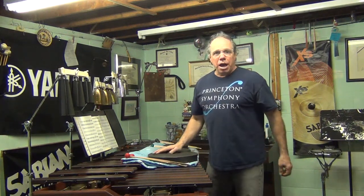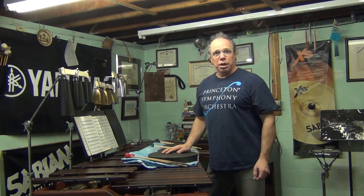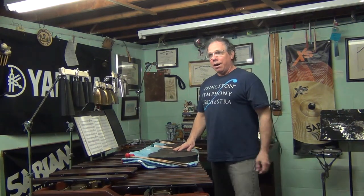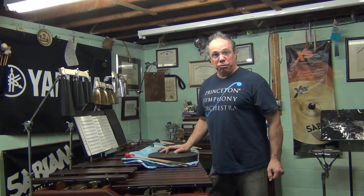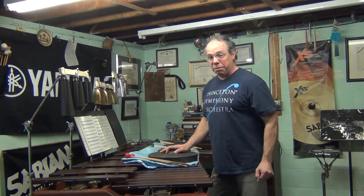Hello everybody. I have the camera out. I just had to make a quick little five-minute video for subscribers for the Princeton Symphony. I still have my t-shirt on for that — they want us to wear the t-shirts. We're doing Lou Harrison's Canticle No. 1 at Jersey City University for our Percussion Ensemble concert. It's one of several pieces we're doing this coming semester.